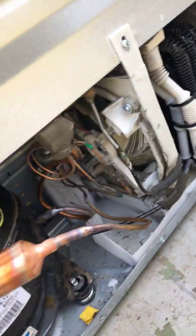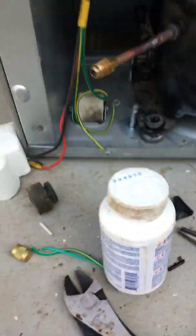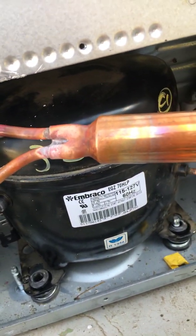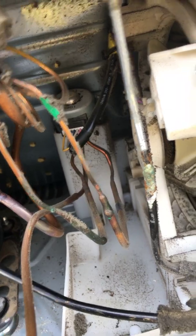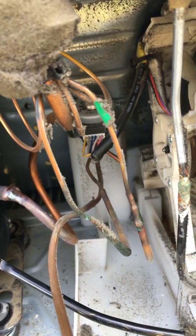After that, you add a filter dryer and access valve so you can check everything, get the vacuum done, and then put the gas in. This one has a three-way valve, so what I do is leave it on for half an hour so that if the evaporator side or the fridge side is closed off, I can go in and make sure that turns on as well.